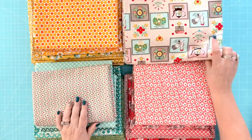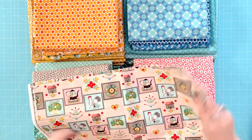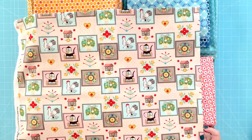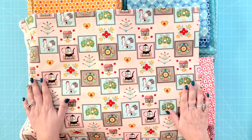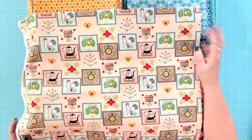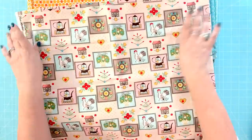With each collection I like to do what I call a specialty print. This is the specialty print I did for Flea Market. It just looks like vintage kitchen wallpaper or curtains like my grandma had. So I'm going to use this specialty print for curtains for my kitchen, and I love it. I'm also going to be doing pillowcases, backs of pillows, table runners, things like that out of it. I really love how that turned out.